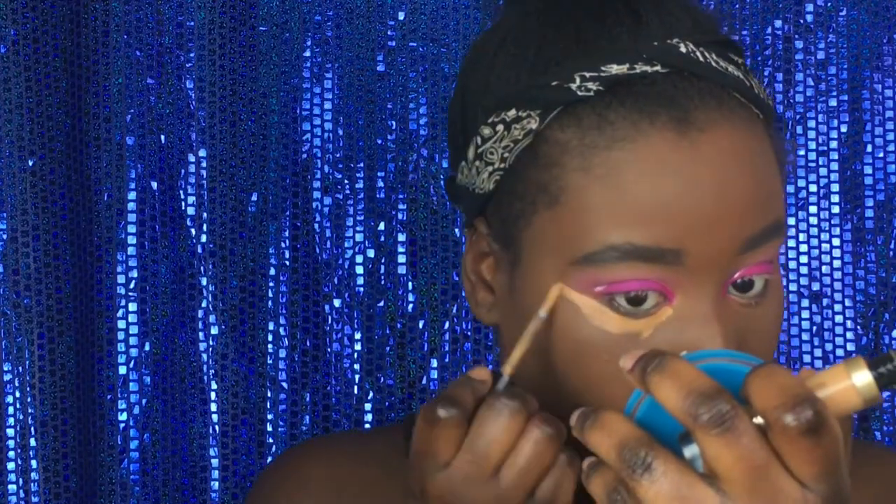Now we're going to do the face. We're going to use the Too Faced Born This Way Concealer in Deep Tan. I don't put any concealer on my forehead because it always comes out so patchy there, so I just don't bother. We're going to blend it out using a beauty blender — blend it up into my temples so I don't have a harsh line.